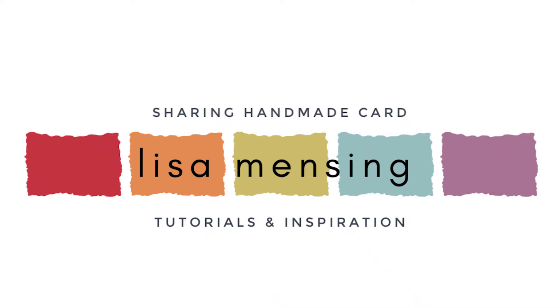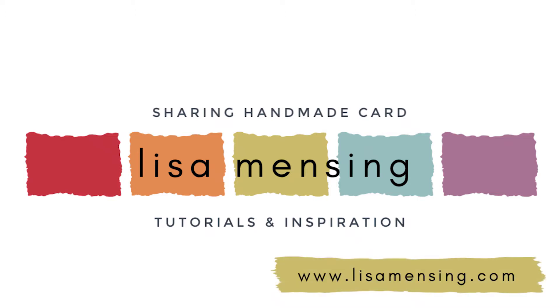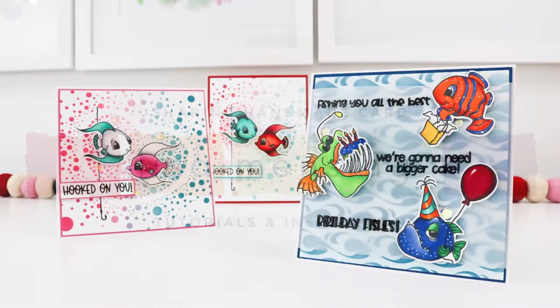Hi and welcome. I'm Lisa. Thanks for joining me here on my YouTube channel for another card video. Today I'm sharing two new stamp sets: Best Fishes and Best Fishes Sentiment Stamp from the new release over at Whimsy Stamps.